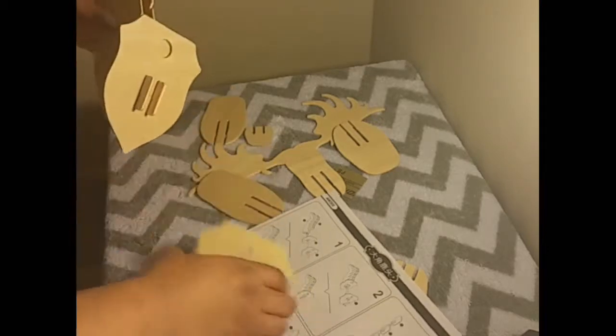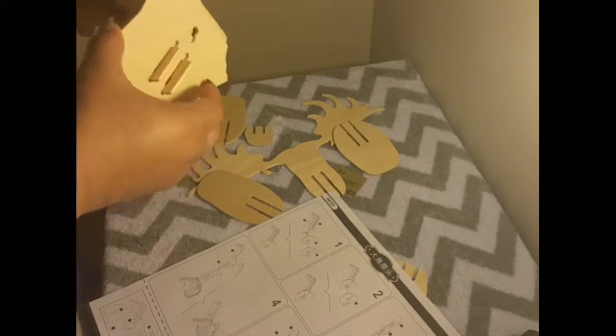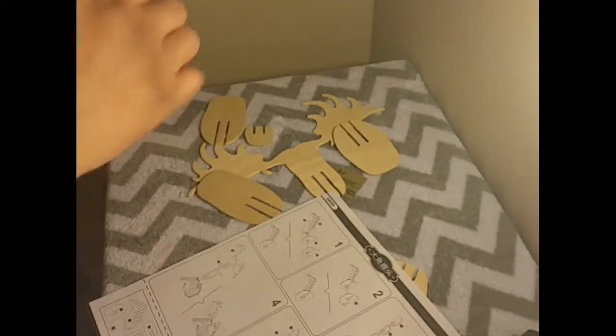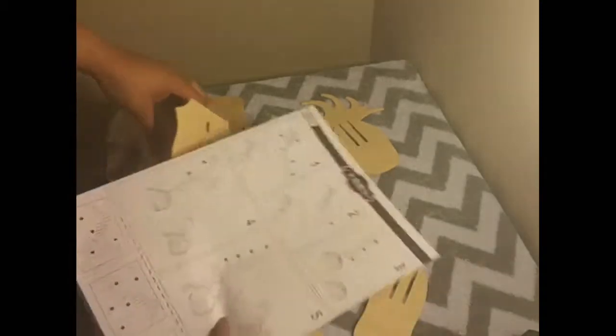I found that all the pieces were cut with great precision, which I greatly appreciated. I've had other puzzles like this, and when I'm taking them apart or out of the mold,